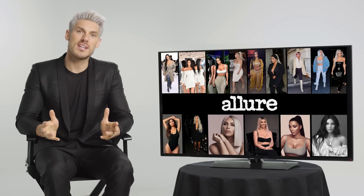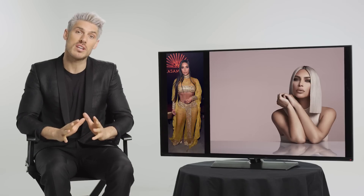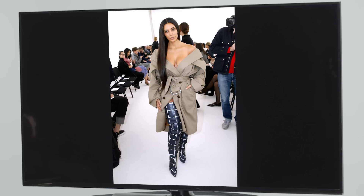Hi guys, my name's Chris Appleton and I'm here with Allure and I'm going to be sharing with you some of my favorite Kim Kardashian West hairstyles.